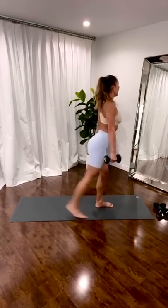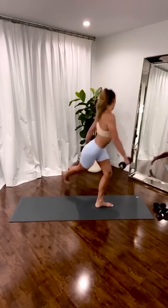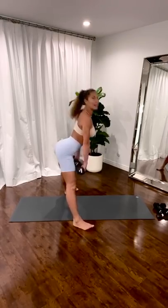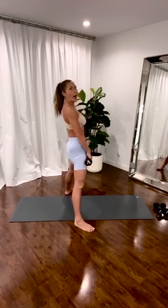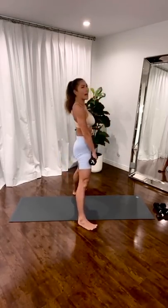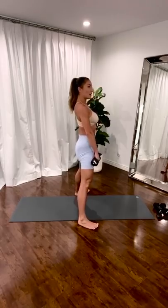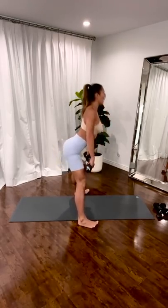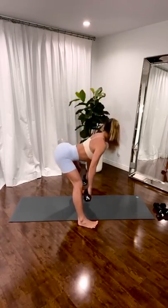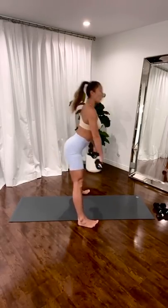Hinge. Squeeze. Curtsy lunge. That's a sumo. Toes out, belly in. Down. Up. Squeeze your lower belly into your back. Long back, long spine. Knees up. Eight more. Shoulders down your back. Back is long and tall. Really squeeze your butt. Four. Three. Two. One. Put the weights down.